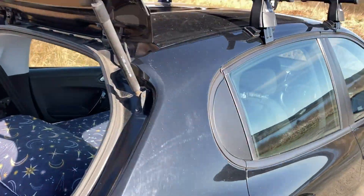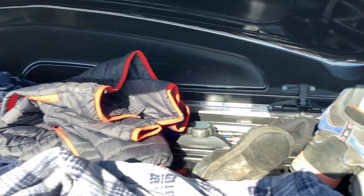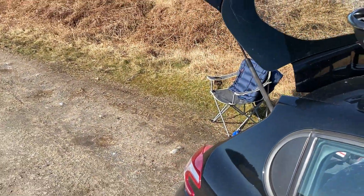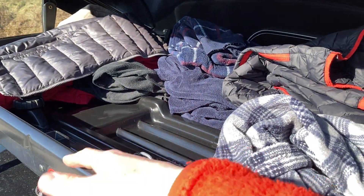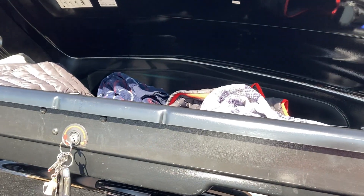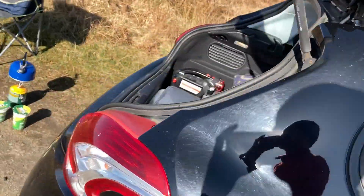Inside the roof box I keep pretty much just clothes — big jackets, boots, wellies, and the camping chair. Warm stuff and food would normally go there too. I also use it for fishing, so I put fishing rods in it as well. It's just extra space because it's not the biggest of cars.